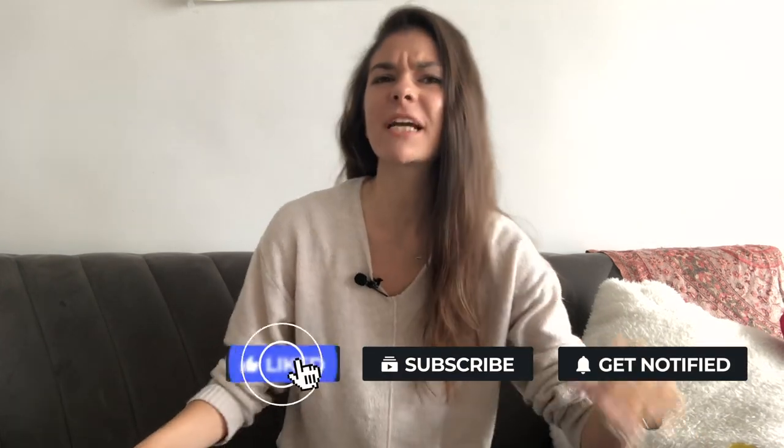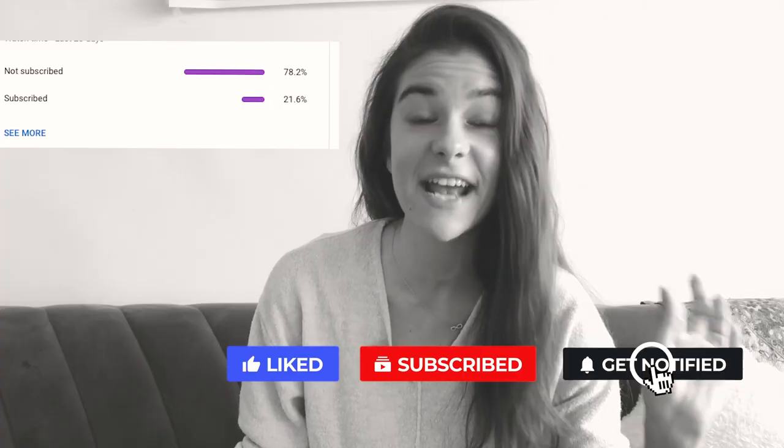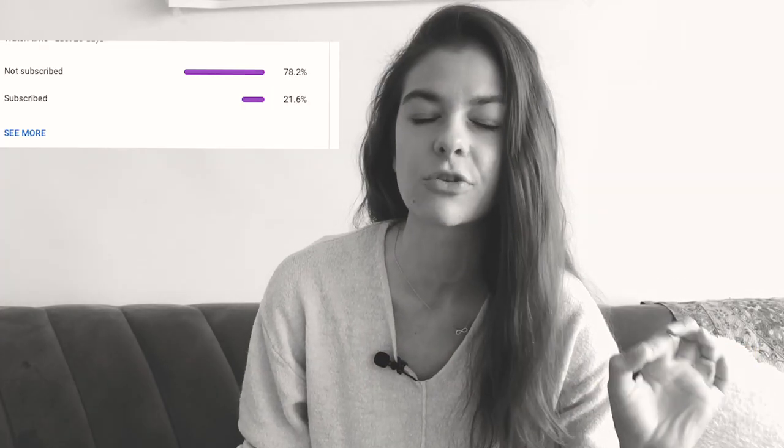Hi guys, it's Vasi and welcome back to my channel. On this channel we talk about life abroad, cultural differences, and we like testing out different things like we'll do today. Make sure to subscribe for more videos, because recently I checked and saw that 80% of you watching are not subscribed, and it just broke my heart. Please subscribe — it will also make my grandma happy because she opens my YouTube channel every day to check how many subscribers I have.